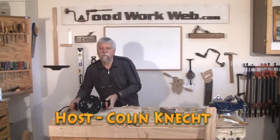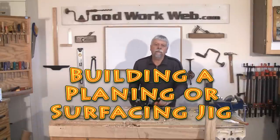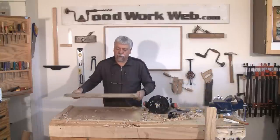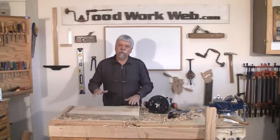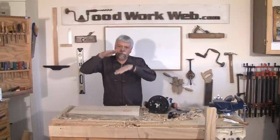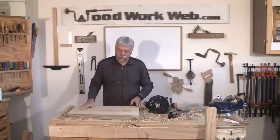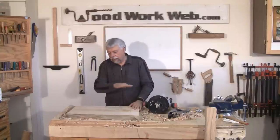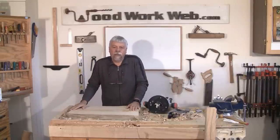Hello everyone, Paul McCannett here for Woodwork Web. Today we've got an interesting project. We're going to be making something called a planing sled — this is the top of a project I'm working on. It's a rough piece of maple that was too thick, and it's too big to fit in my planer and I don't want to disassemble my jointer. So we're going to make a planing jig for a router.